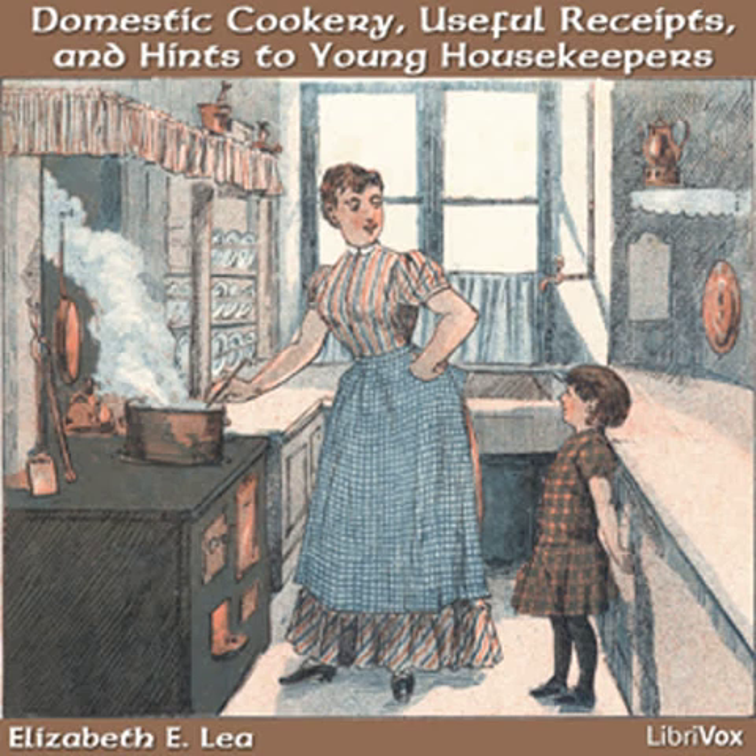If you expect company, have everything prepared that can be done with safety the day previous. In summer there are but few things that can be done without risk of spoiling. A ham or tongue may be washed ready to boil, castors and salt-stands put in order, and pastry or dessert prepared that will not spoil by being kept a day. In winter many things can be kept for days in a state of preparation for cooking, and it greatly assists the work of the family to have everything done beforehand.